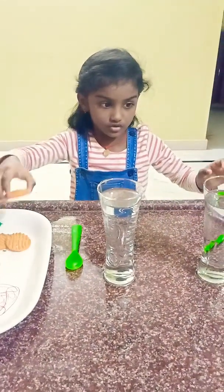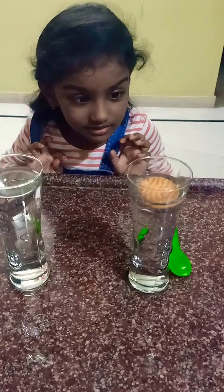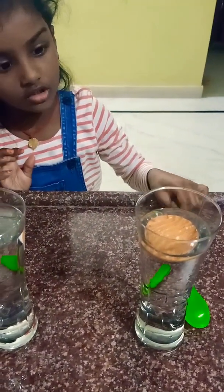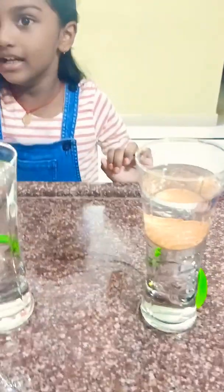First I am going to put this biscuit in and see how it is sinking or floating. Let's check. It is floating. Look at it. It is sinking. Look — sinking. It is sinking. Now look. Let's wait until it sinks.